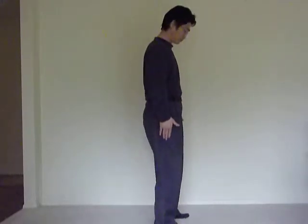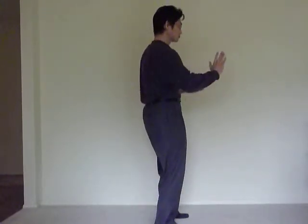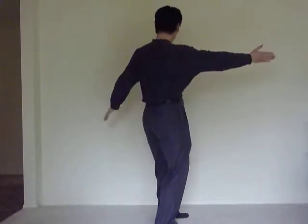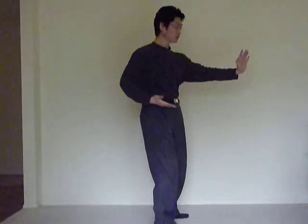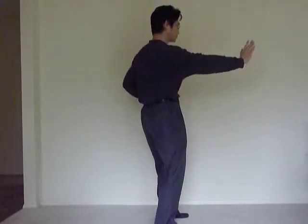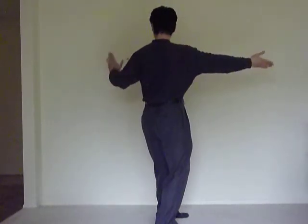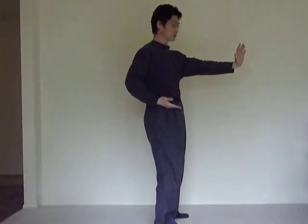I'm going to show you on the side view. Push out, turn, fold your arm in front of your shoulder, push out. Fold your arm, push out.